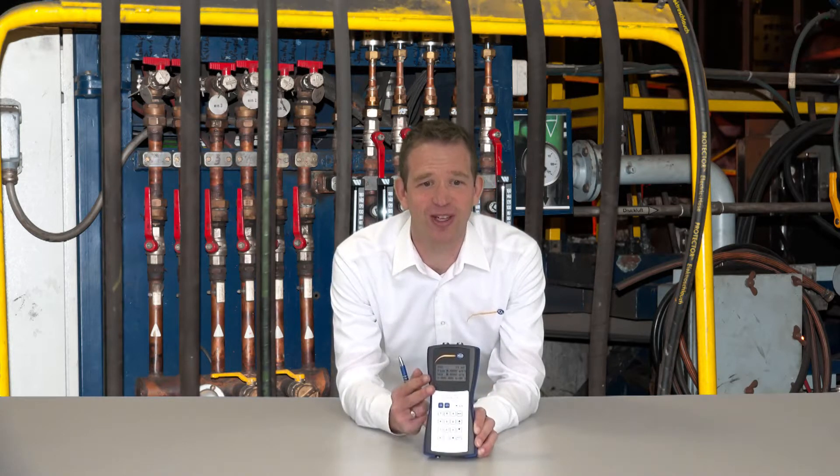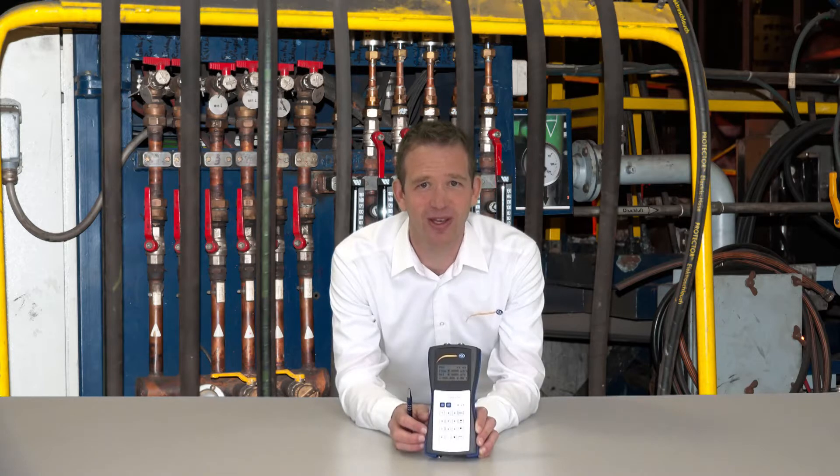The casing has a protection class of IP52, and it contains a battery with enough capacity to operate the device for 12 hours.